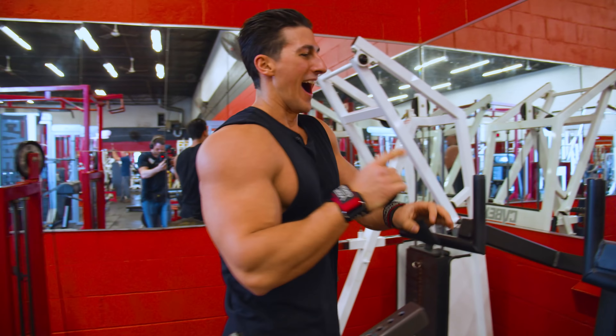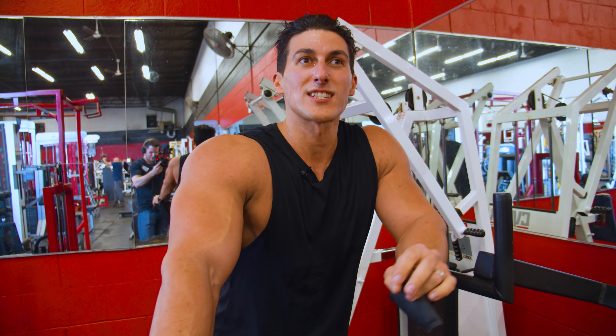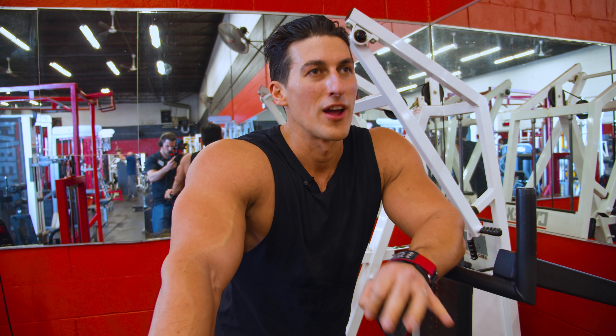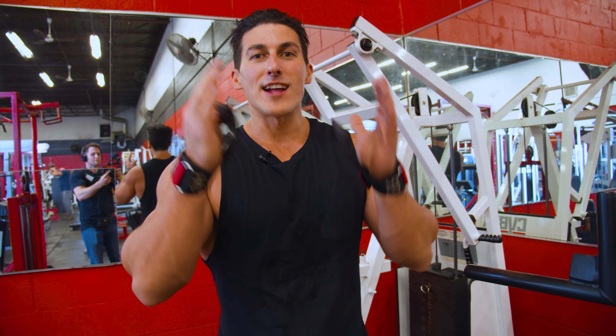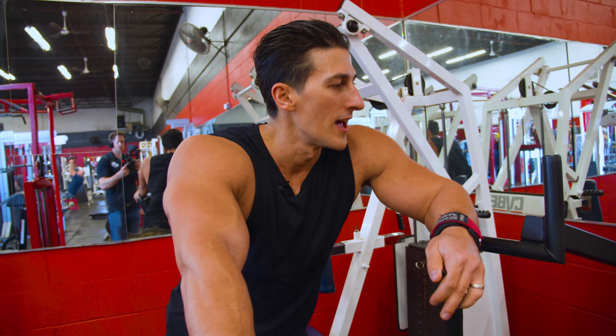Every time I increase the weight, I'm performing fewer reps — that's how it should be. If you increase the weight and you're doing the same amount of reps, it means you're not challenging yourself. The load must be challenging — that's why you're not growing. Forget about the diet, forget about the supplements. If you're not training hard, you're not making progress. Instead of taking creatine pills, supplement with hard work. Try that out, let me know if it works.